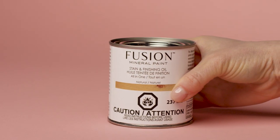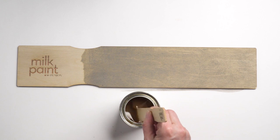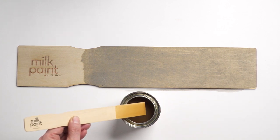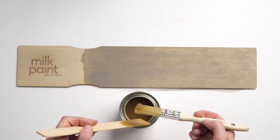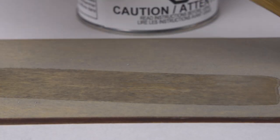Our stain and finishing oil is an easy to use durable top coat over milk paint. Great for tabletops, flooring, and kitchen cabinets. Our natural color SFO is a perfect sealer that won't change the color of your milk paint, which dries to a subtle satin sheen.